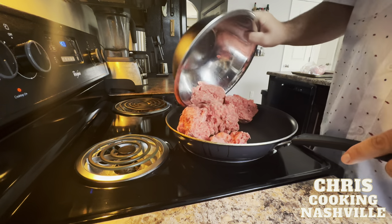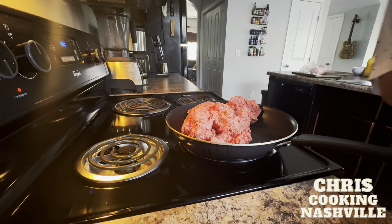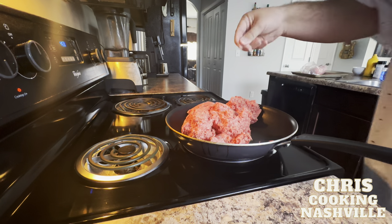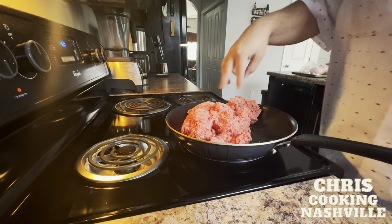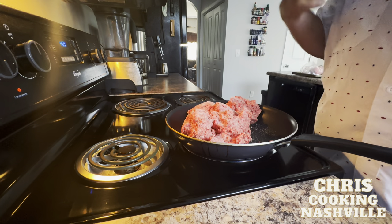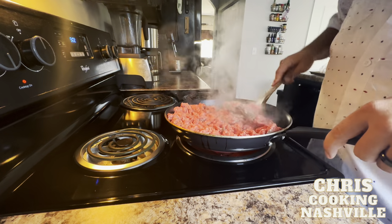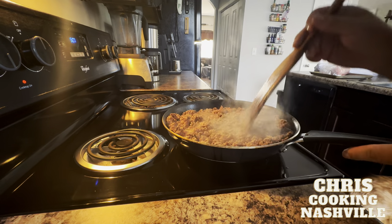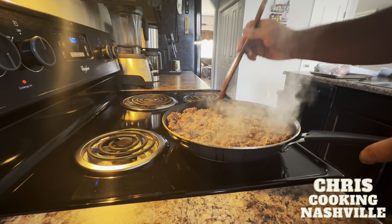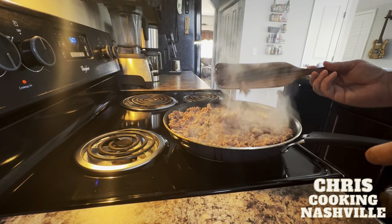Now we brown three pounds of ground beef. I'm not adding seasonings yet — I'll add just a couple of large pinches of salt to help pull out moisture and help it brown more easily, then season it later. Once browned, break it up so it's easier to work with in the casserole dish, then drain all the excess liquid off so it doesn't make our casserole soggy.